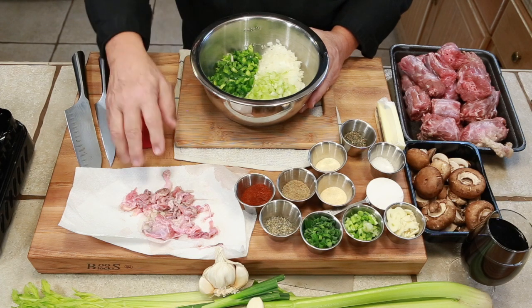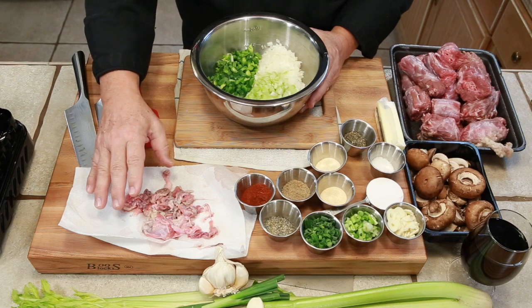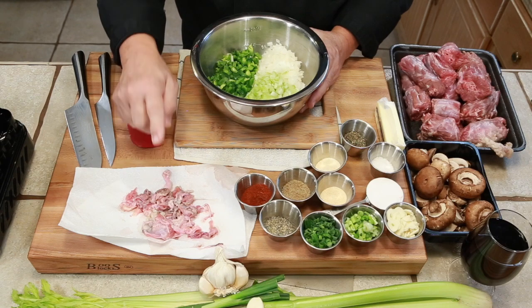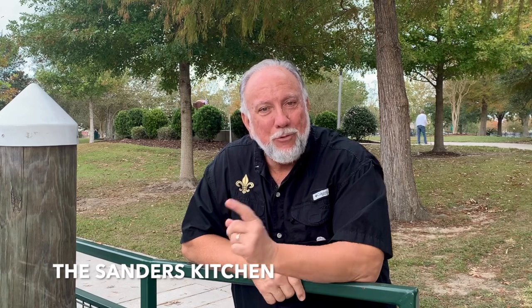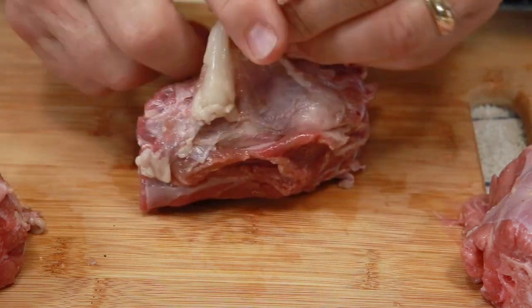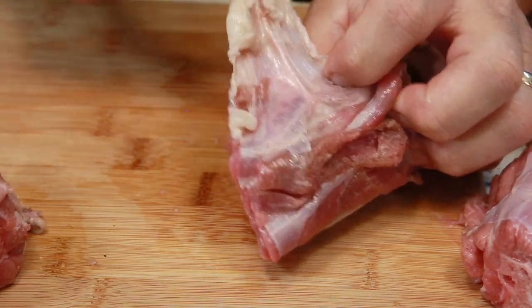I know it's disgusting, but I wanted to show you this is what's coming off — I don't think you want to put that in your pot. So let's get started by cleaning the turkey necks. You notice that this turkey neck has a lot of fat on it, a lot of skin.